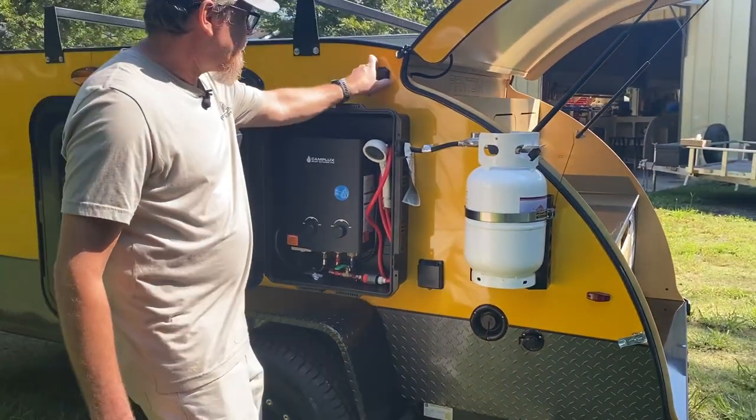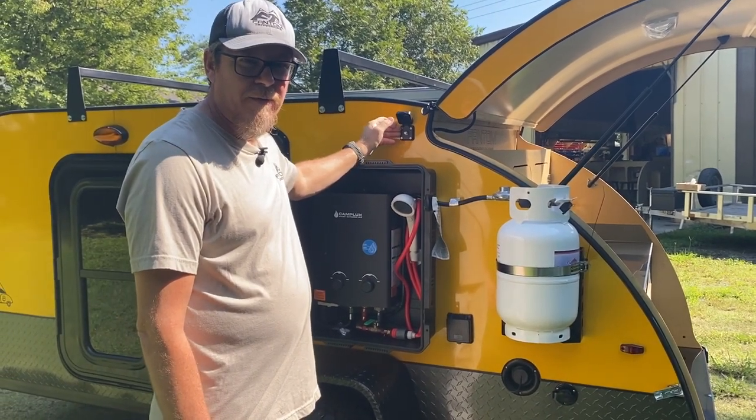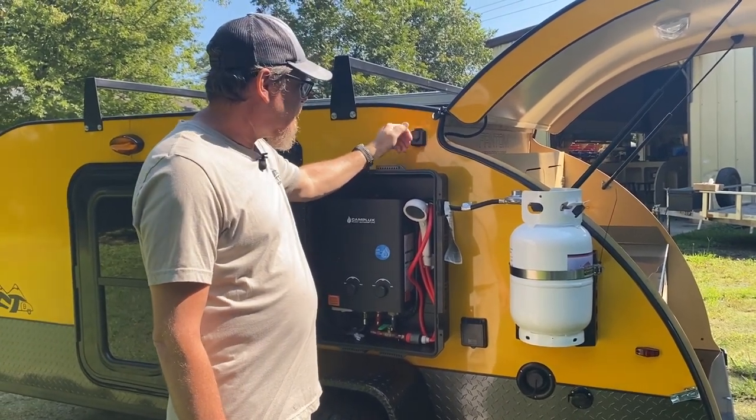This here has got a television on the inside, so a lot of campgrounds have your coax cable hookup for cable. You just hook that up right there.